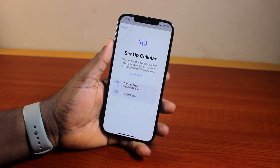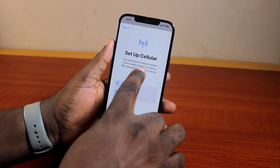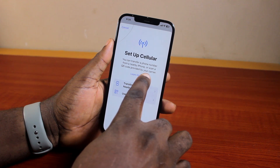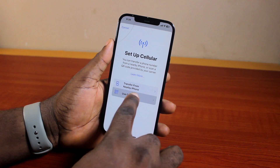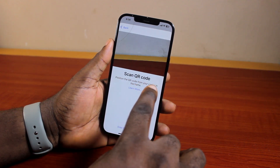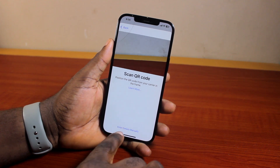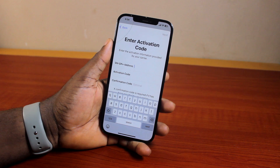To set up eSIM, you need to set up cellular. You can transfer a phone number from an iPhone or scan the QR code provided by your carrier. So if you have the eSIM QR code, just go ahead and click on Use QR Code and you'll be prompted to scan the eSIM QR code. If you want to enter the details manually, click on Enter Details Manually.